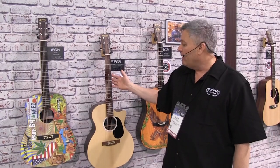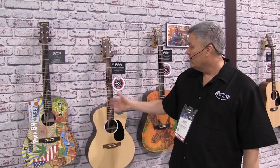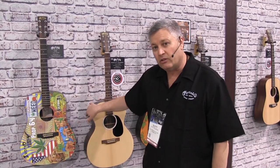We also offer a 20th anniversary grand-performance-size guitar with a cutaway, electronics, and the brand-new Fishman tuner. Celebrating the 20 years we've been creating the X-Series guitar, which uses non-traditional materials — high-pressure laminate sides and back. In this case, it has a solid spruce top, available at your Long & McQuaid dealer.